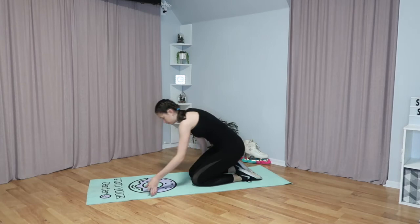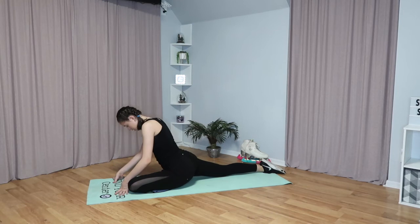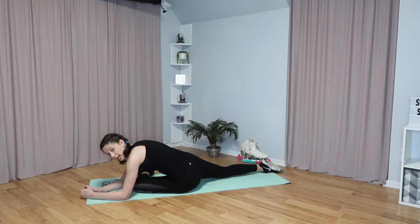Now we're going to do a pigeon pose. Have your back leg straight and take your opposite leg and put it in front of you with it bent. The straighter you can get it — the more of a right angle you can get it in front of you — the better. Then try to lean over. Do this on each leg for 10 seconds each.